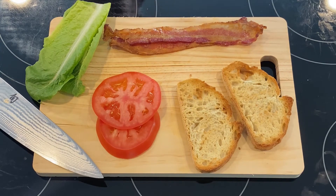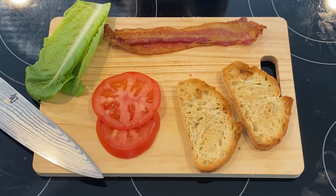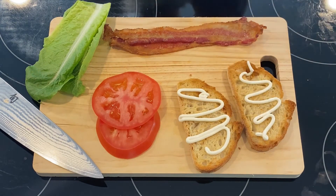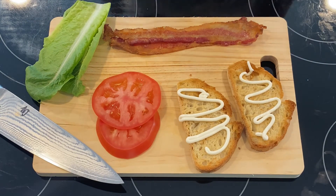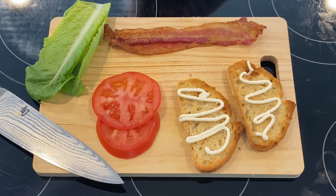Now that we've got everything ready, we're going to get a few seasonings and sauces: salt, pepper, chili flakes, and some mayonnaise. This is going to help make a perfect sandwich. You don't need chili flakes if you don't want them, but I like it for some extra spice. This is just a normal light mayonnaise — just a nice amount on each side of your toast. Then we'll take some flaky salt on top of that, and then some pepper, and then our chili flakes.